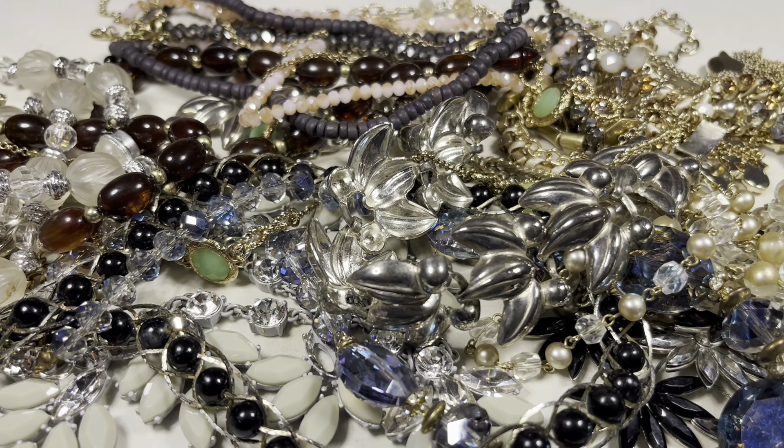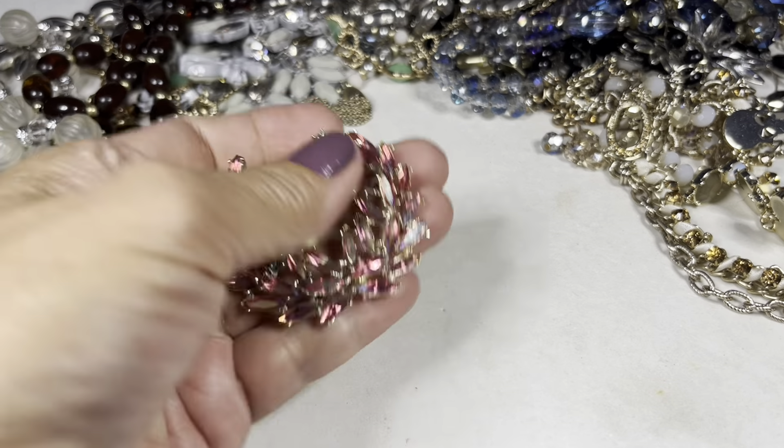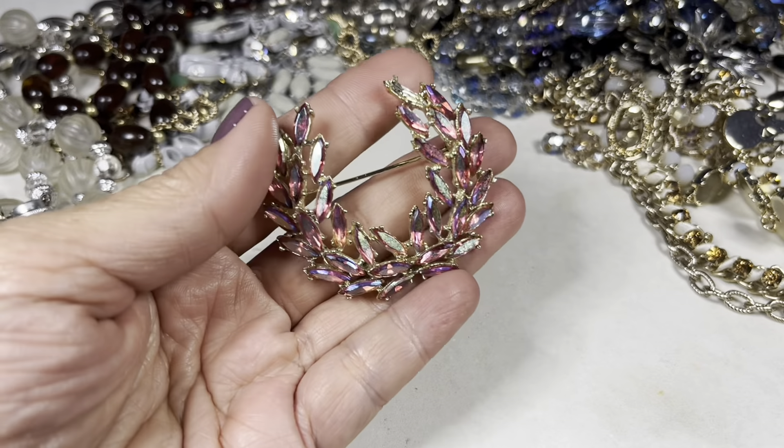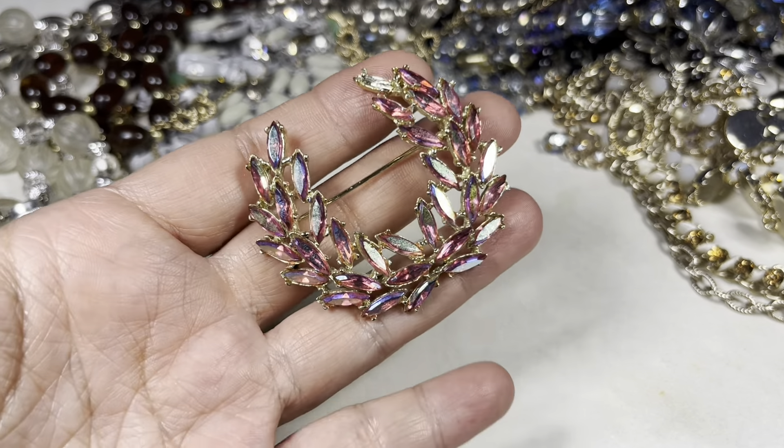Hey everybody, it's Suzy. Welcome back, and if you're new, welcome here to Dragonfly Bees Resale Journey. In this video I'm going to show you all of the things that I found from my trip to Savers. Let's dive right in. First off, I found this pink AB coated marquee shaped stone wreath brooch.